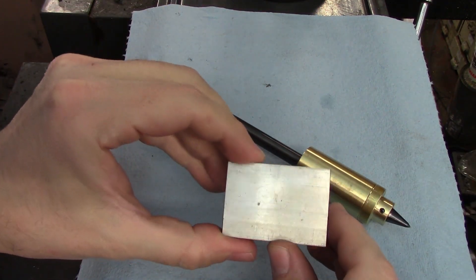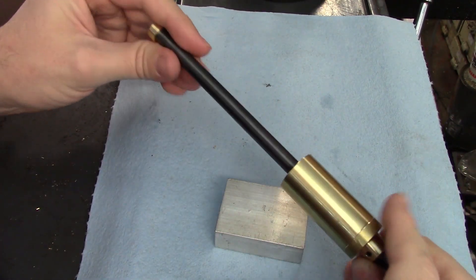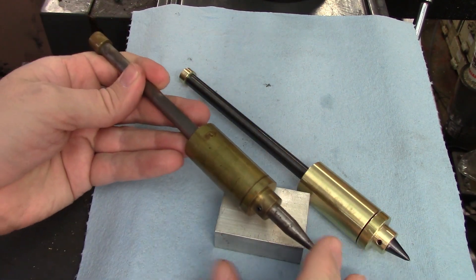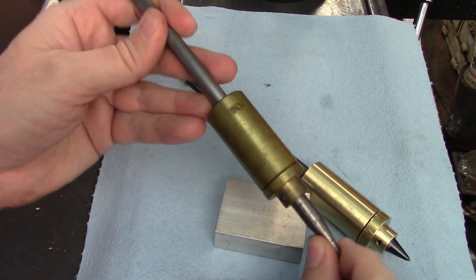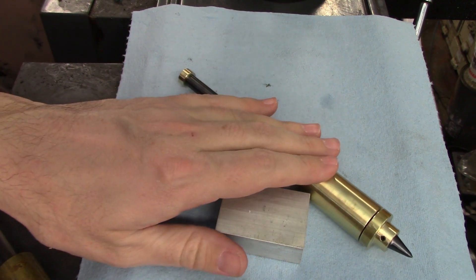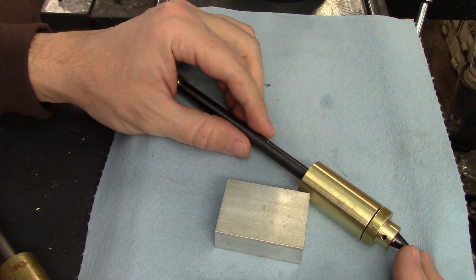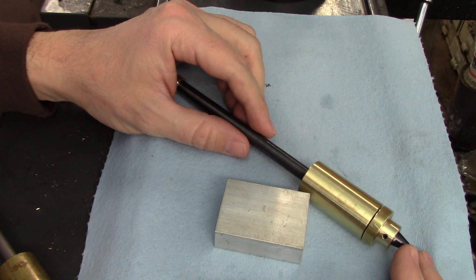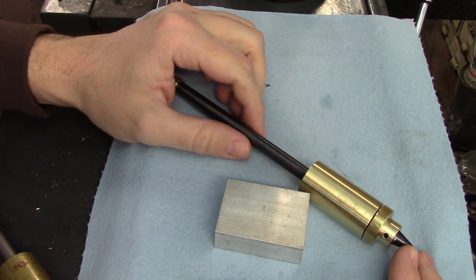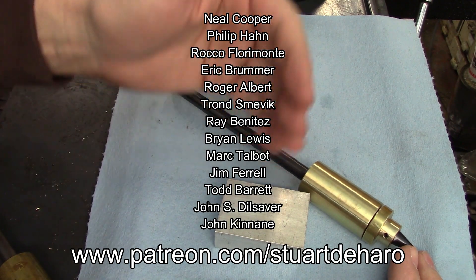Let's see it in action. And there we go — that works really nicely. There is nothing set in stone about any of these dimensions. My original one bears just a passing resemblance to this one, and that's not because I wanted to improve anything — I just couldn't find the original when I started making the video. If you do make one of these, I'd love to see your take on it. You can send a picture to me over on Instagram at Stuart DeHaro. If you have any questions or a topic you'd like to see me cover, leave those down in the comments. Hit that like and subscribe button if you think I've earned it, and if you'd like a shot at winning this, head on over to Patreon.